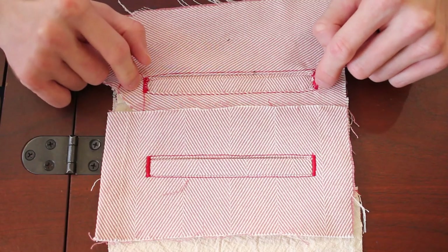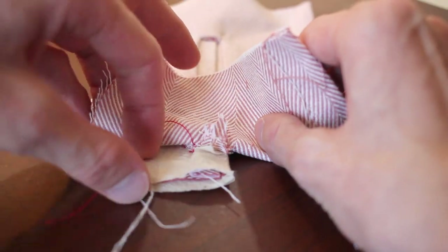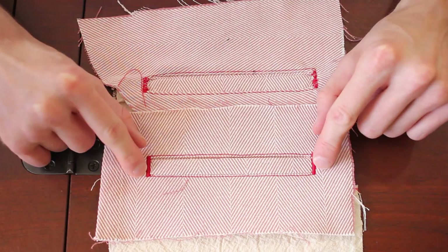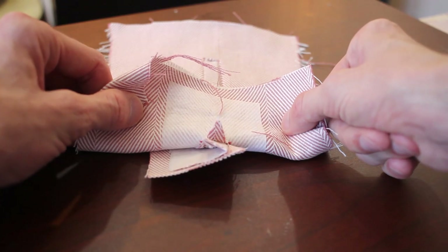Essentially, the difference between this old and new technique is that there was so much fabric folding and bunching — it's like driving on a gravel road. Whereas with the new technique, everything laid nice and flat, like a smooth cement freeway. A giant thank you to my friend Diane for teaching me this wonderful new method.